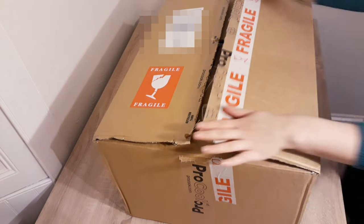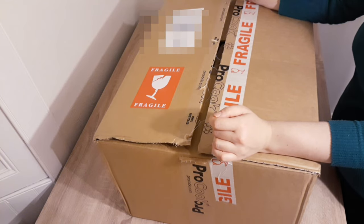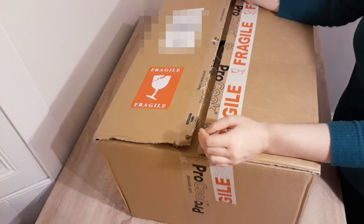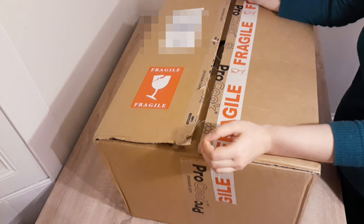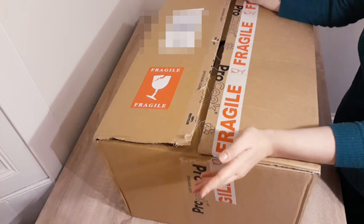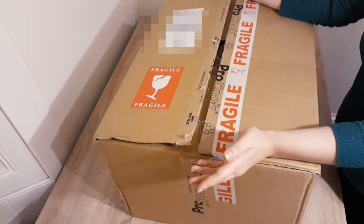These pots and pans I ordered are stainless steel — heavy duty, actually a professional cook line. The reason I got stainless steel: when buying cookware, make sure it says 18/10 on it. That refers to the content of stainless steel with nickel, which makes the pots and pans more durable.